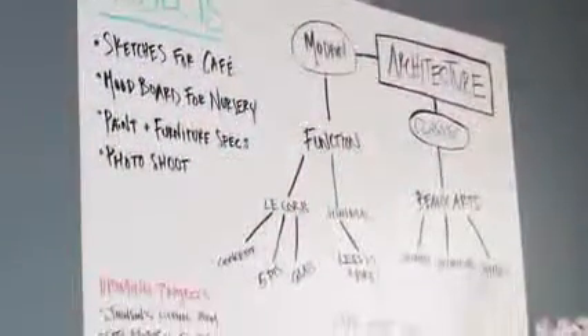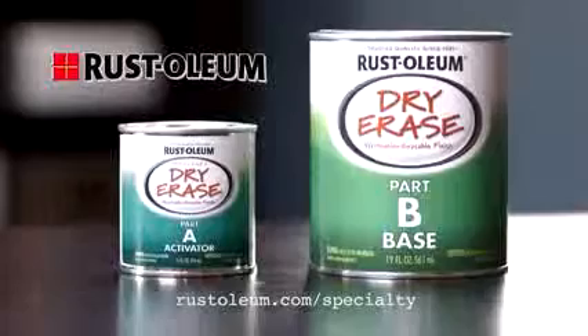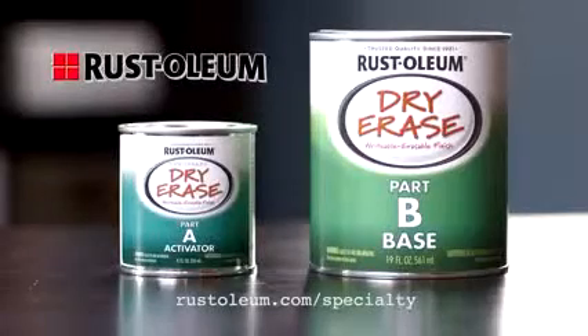Ready to take on your next project? Think Rust-Oleum chalkboard paint, magnetic primer and much more as you explore the full range of fun and creative ways to bring new ideas to life at Rust-Oleum dot com.